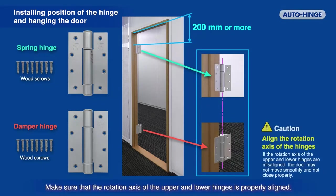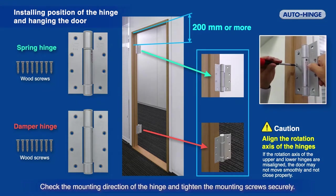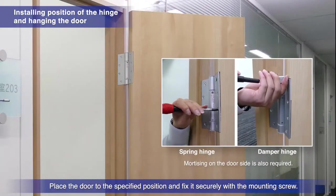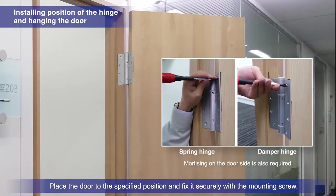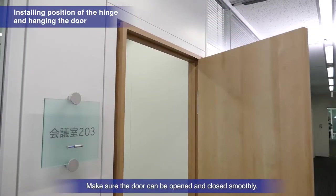Make sure that the rotation axis of the upper and lower hinges is properly aligned. Check the mounting direction of the hinge and tighten the mounting screws securely. Place the door to the specified position and fix it securely with the mounting screw. Make sure the door can be opened and closed smoothly.